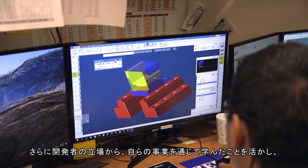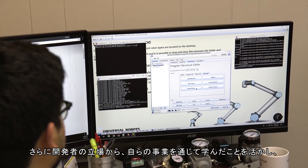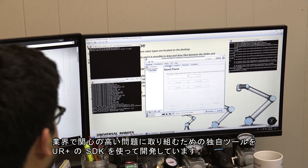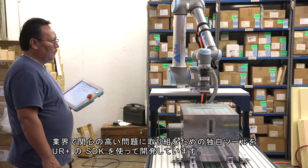they've also become developers, and they're taking that knowledge of the pain points that they've experienced through the course of their business, and through the UR Plus SDK, they're developing tools that are very specific to address the issues that their industry cares about.